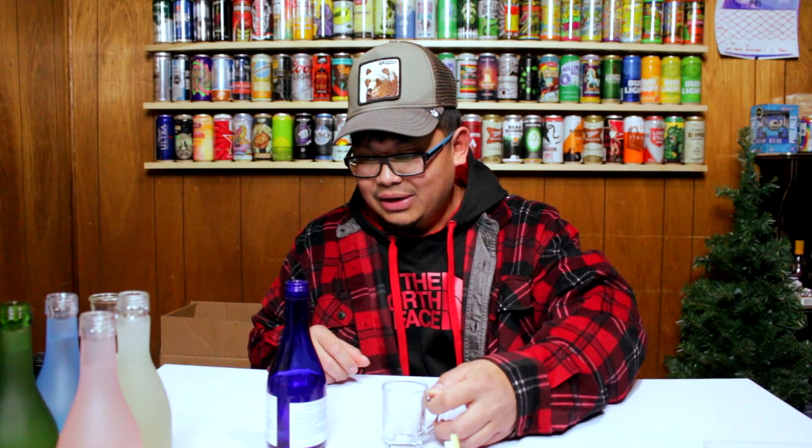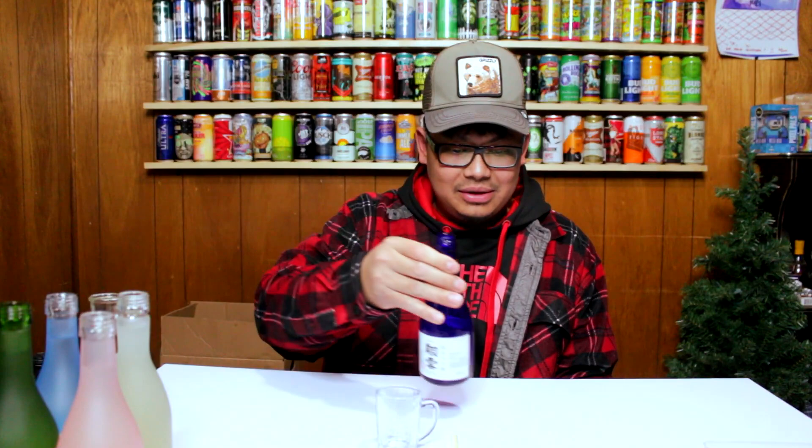Pretty strong but pretty smooth. It's very light. I don't really know how to rate sake, to be honest, but that was pretty good. I like that one, so I'm going to put this one to the side and try the next one.